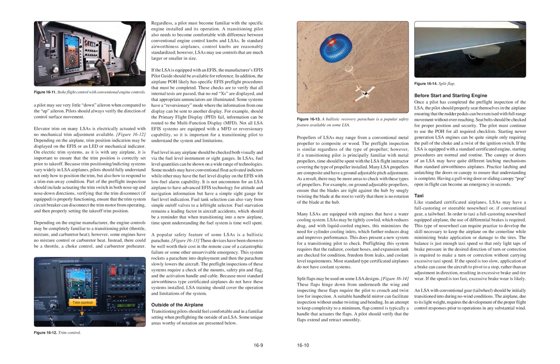Some EFIS systems have a reversionary mode where information from one display can be sent to another. For example, should the primary flight display (PFD) fail, information can be routed to the multi-function display (MFD). Not all LSA EFIS systems are equipped with an MFD or reversionary capability, so it is important for a transitioning pilot to understand the system and its limitations. Fuel level should be checked both visually and via fuel level instruments or sight gauges. Some models may have conventional float-activated indicators while others display fuel level on the EFIS with low fuel alarm capability. Fuel starvation remains a leading factor in aircraft accidents; time spent understanding the fuel system is time well spent.